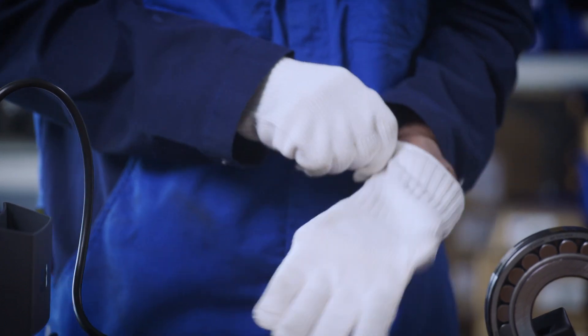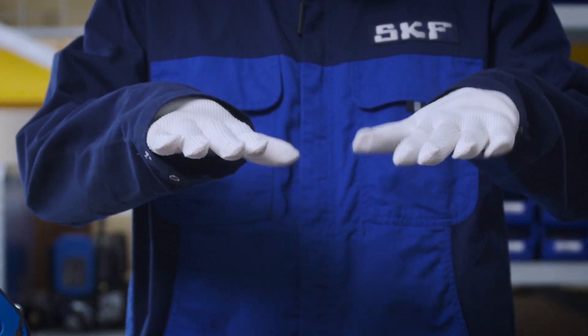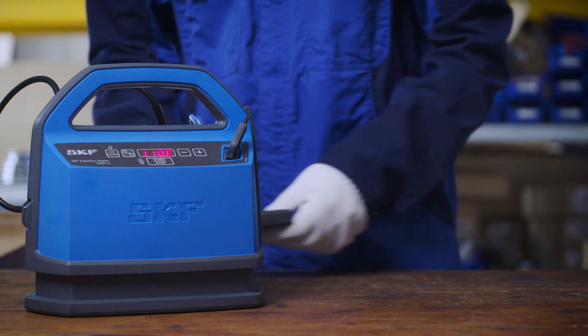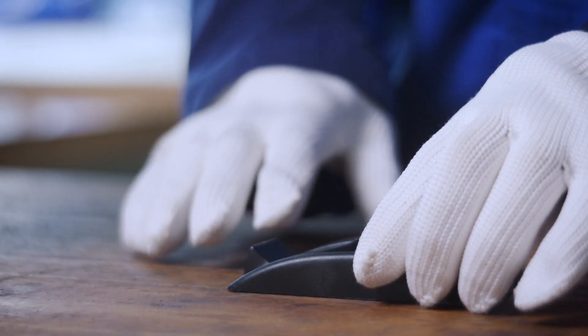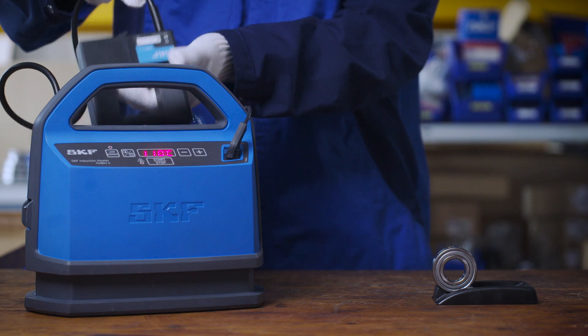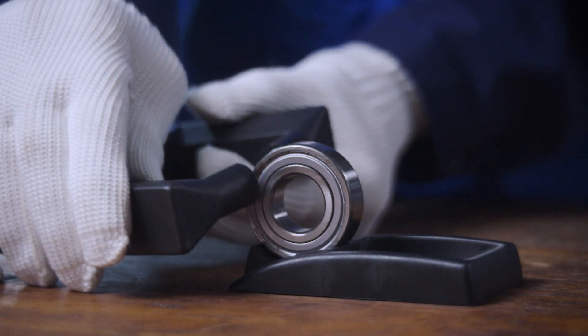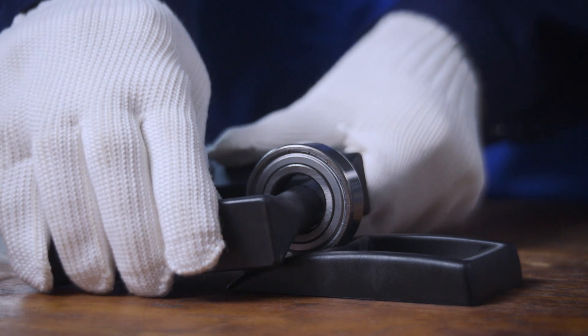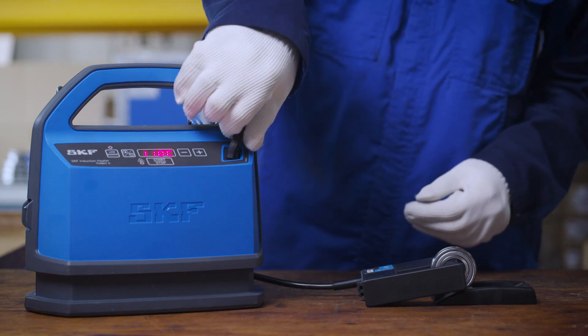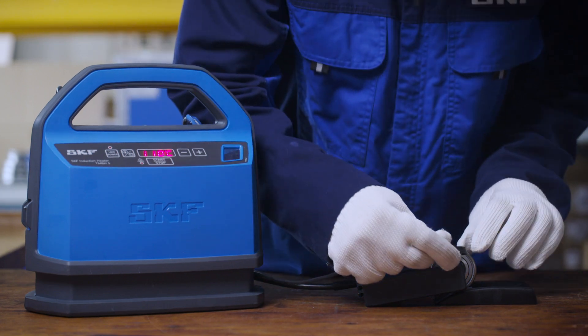Always use the heat protective gloves supplied with the heater when handling heated bearings or components. The TMBH5 operates with a clamp containing power coils, which heat the bearing or other metallic component through electromagnetic induction. Because it uses medium frequency electronics, it is more energy efficient than low frequency heaters.